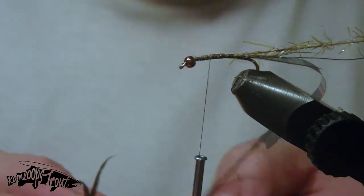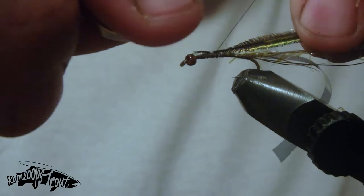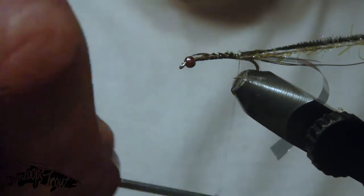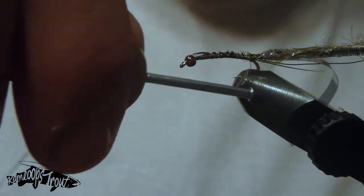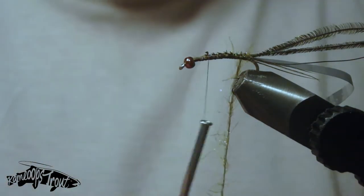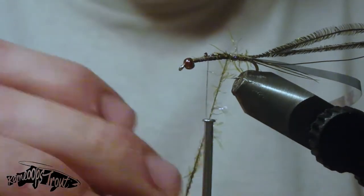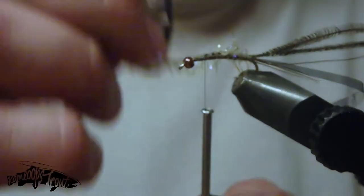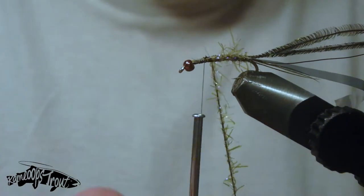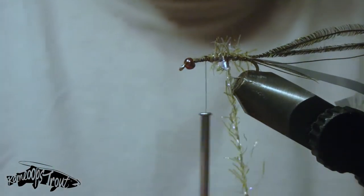Now we've got some peacock hurl — tie them in at the tips. I like to find nice bushy, full peacock hurl for this fly because we're going to use those fibers to imitate the gills that protrude out both sides of the abdomen of the mayfly nymph. Now come forward with the straggle string to build up that body taper. Use your best judgment — you don't want the body taper too fat; mayfly bodies are fairly slim, but you do want enough taper to see a nice pronounced visible body taper.